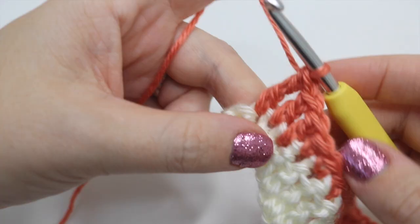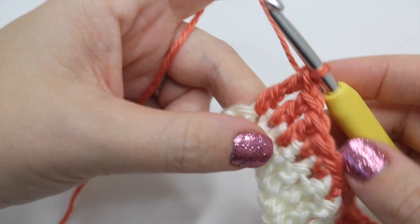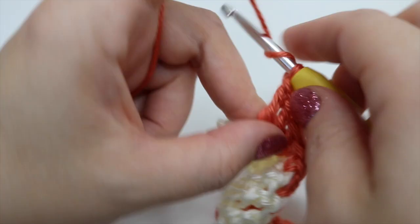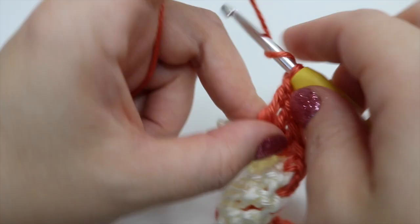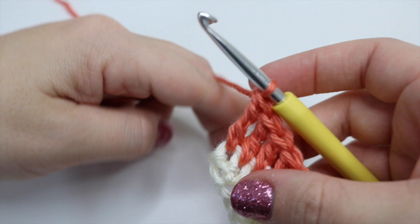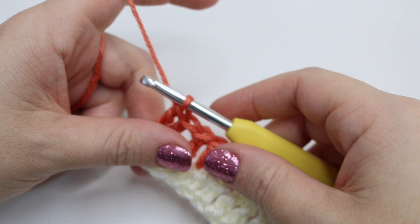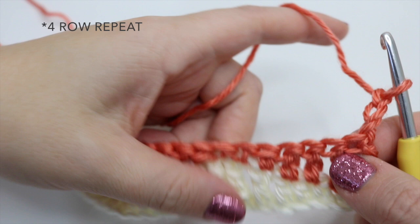I've just come to the end of this row — double, double, half treble, treble, treble, treble — and we just have one more double treble left to do in the very last stitch. Please don't forget that last one: yarn over, slip your hook in — it might be tricky to get into but do not skip that stitch. Now chain three again — one, two, three. This pattern is actually a four-row repeat, and we're now going to make our wave go high to low again.